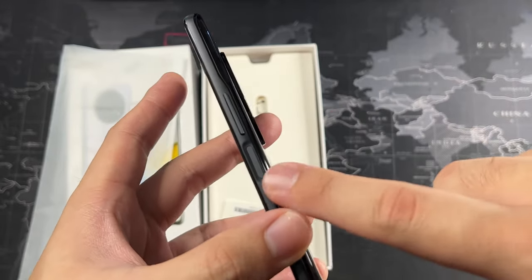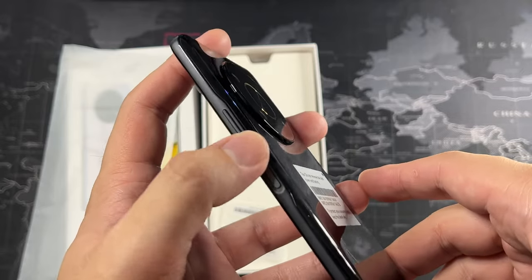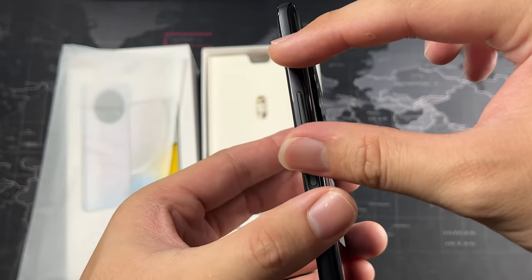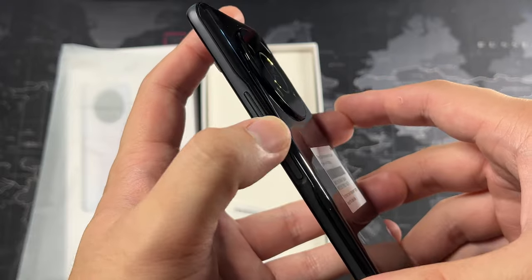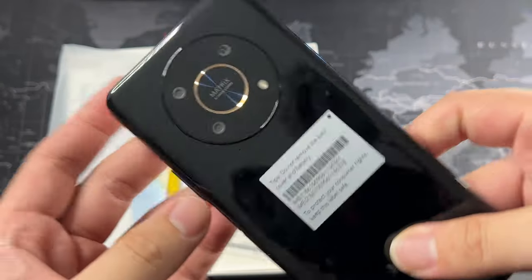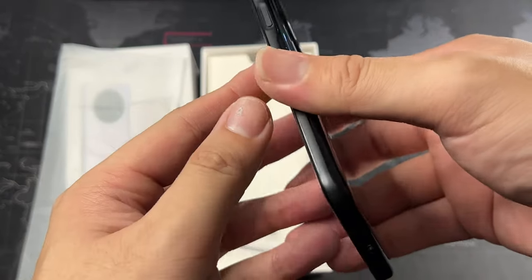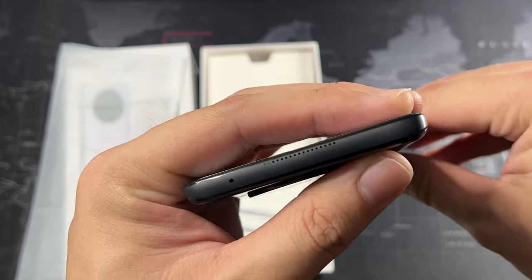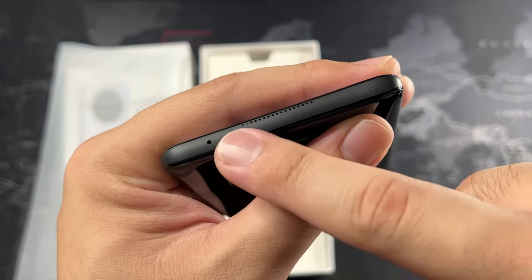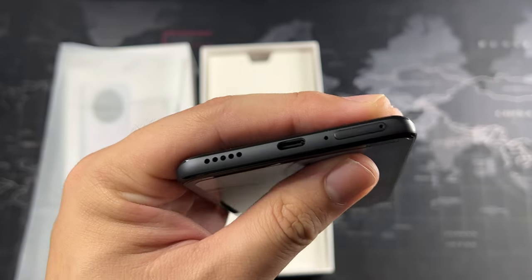In terms of build quality, this is a plastic frame — don't expect aluminium or stainless steel, as those devices generally cost a pretty penny. On the right side we have a side-mounted fingerprint scanner which also doubles as the power button. At the top are the volume rockers — I initially thought those were the power button because they're quite small, as volume rockers are normally slightly longer.